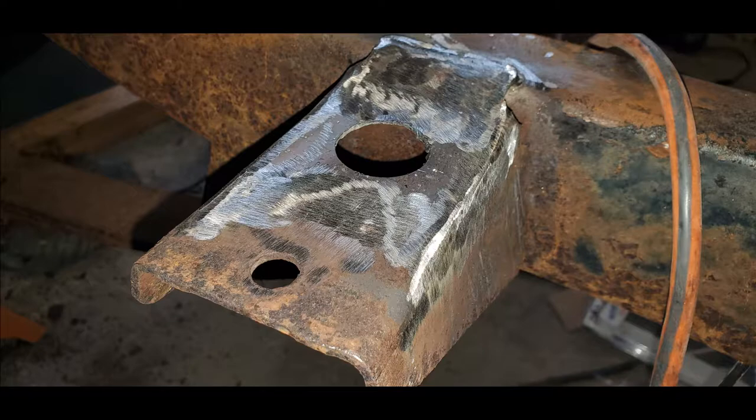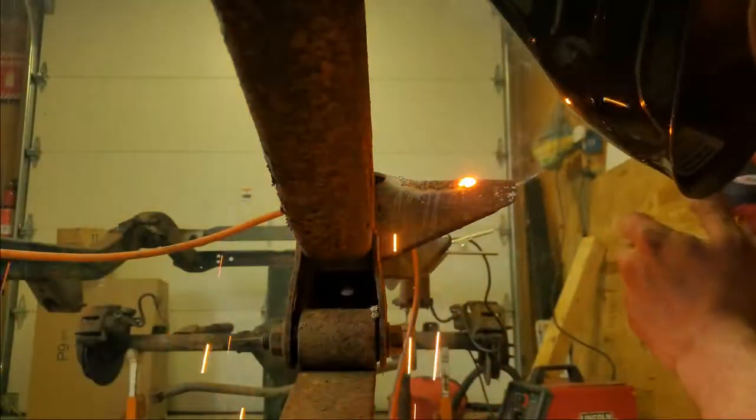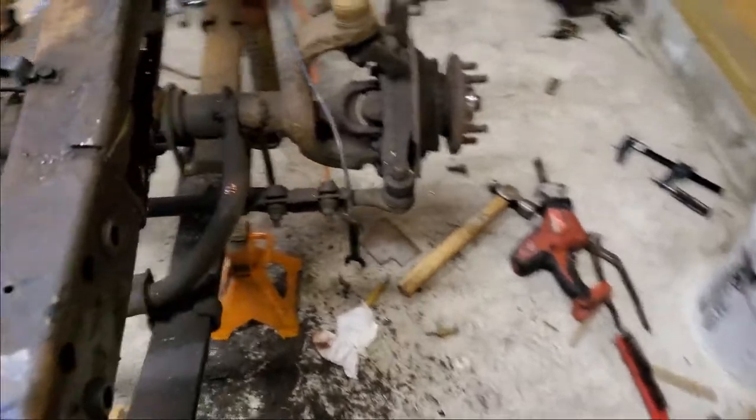Coated it with some Rust-Oleum just to make sure it was clean and any of that bare metal was protected. I do not want any more rust.